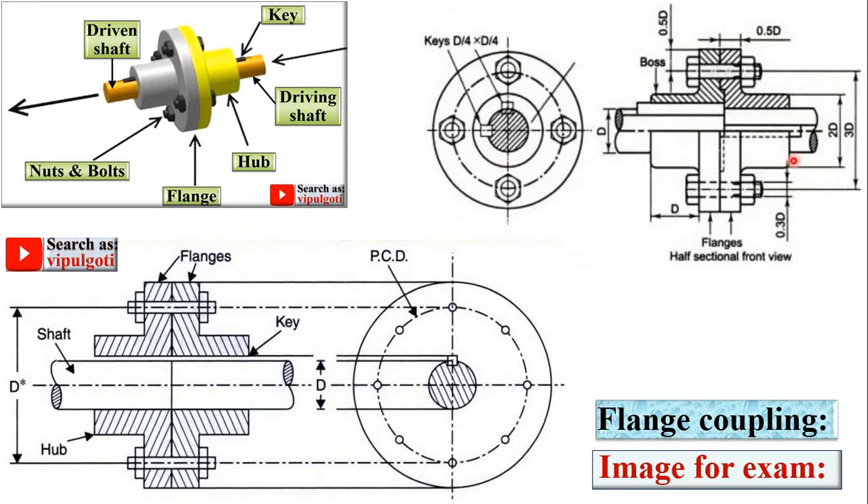This figure is also used to understand the flange coupling, but in the examination you can draw only this figure. Here you can see the key, then the hub, these are the nut and bolts, and these two are the flanges. In the side view you can also see the key.